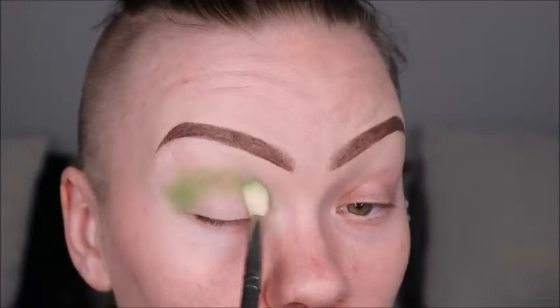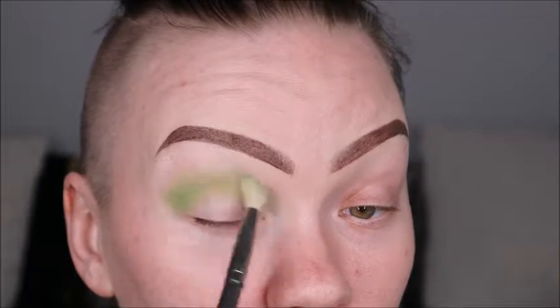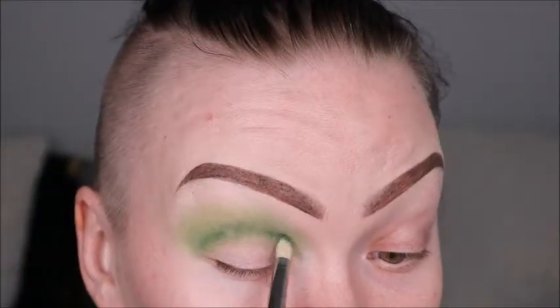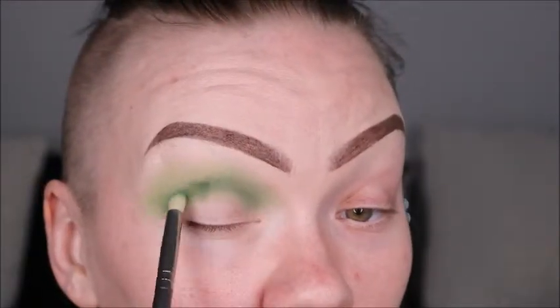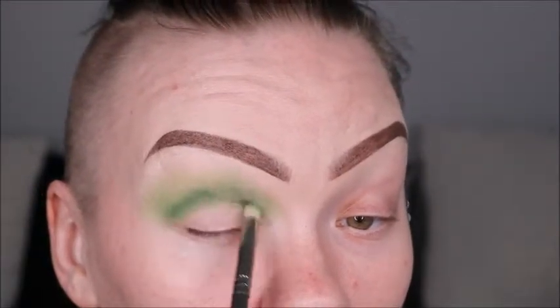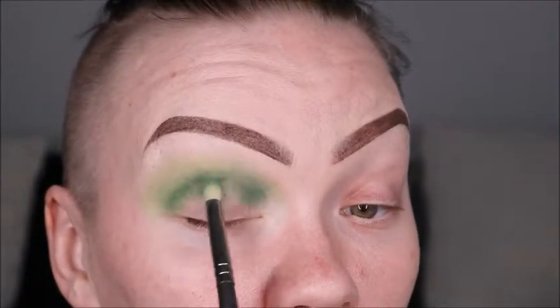And once we get to the second crease color, we're going to be using Daddy. Once I switched over to Daddy, I made sure to use a smaller brush and I'm doing more of a tap in first and then doing the swipes to blend it in and build it up. You do the tap, tap, tap and then a few swipes to help build it up and blend it out.